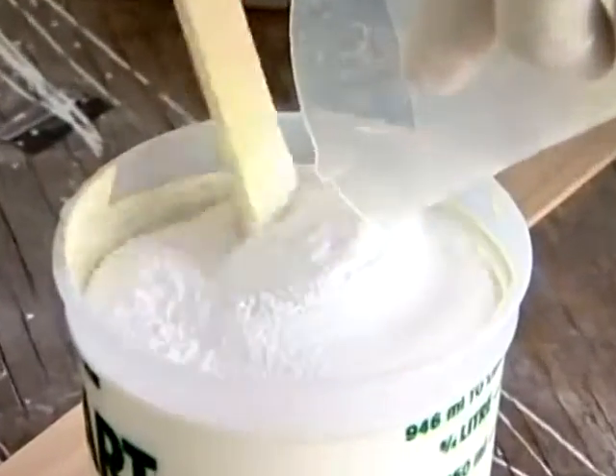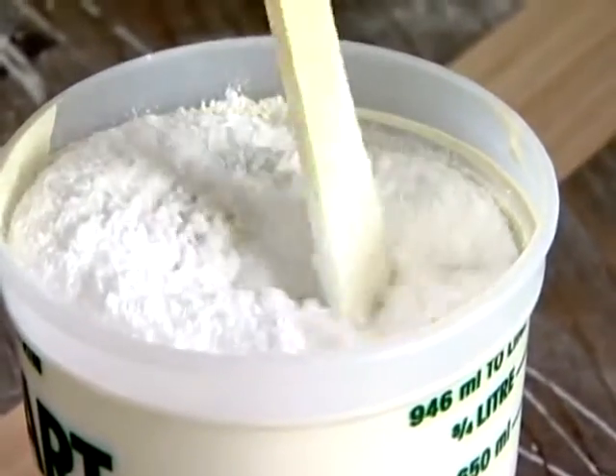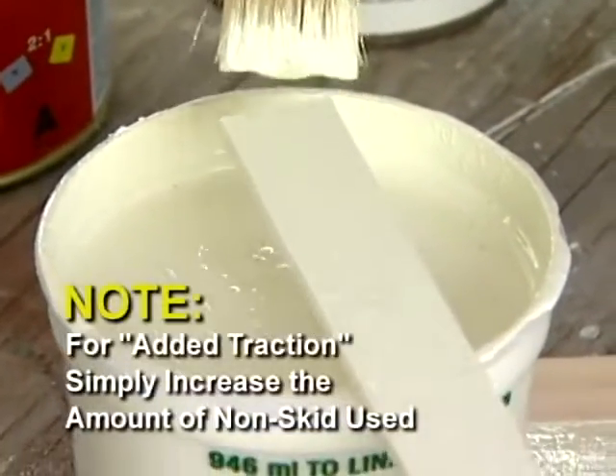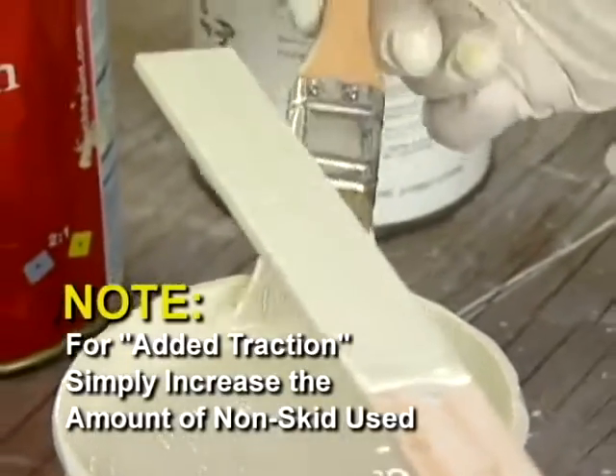How much non-skid do I want to mix into a quart of paint? About four ounces by volume of the non-skid compound into a mixed quart of paint — that should give you a good uniform finish. Once you mix it in, stir it in real well, let it set up about five to ten minutes, then stir it one more time before you apply it or pour it into a paint tray.